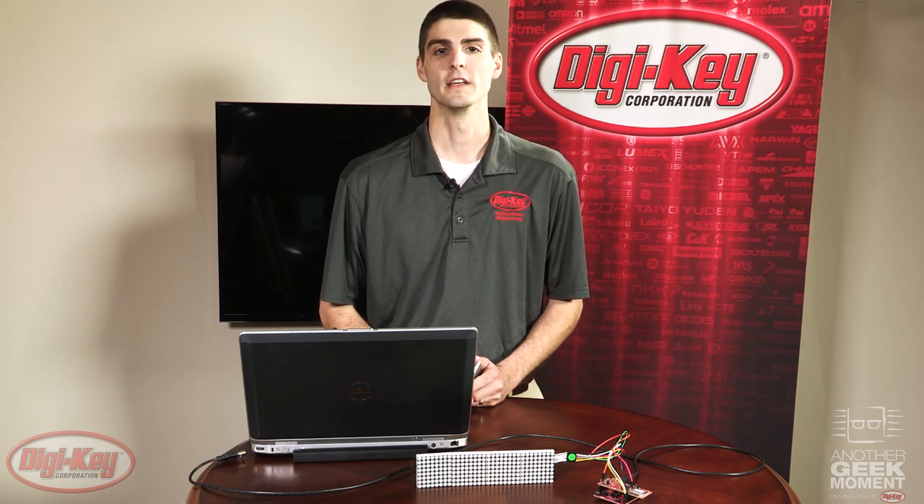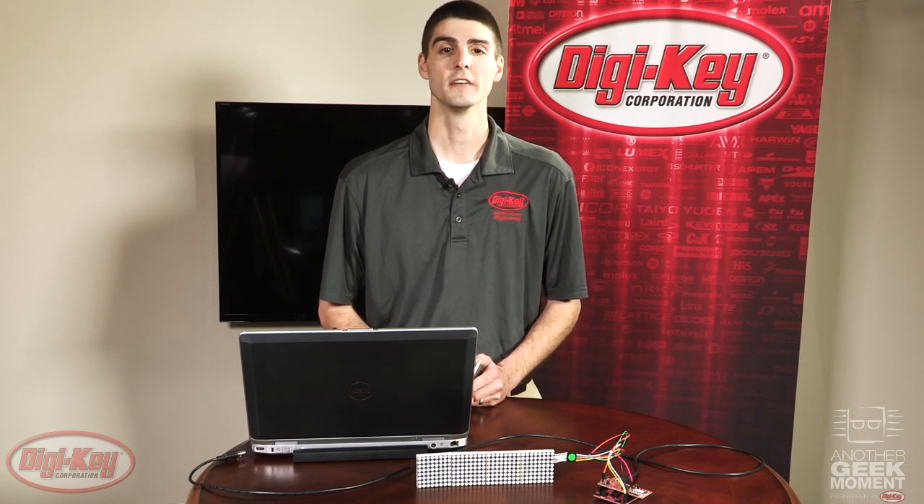Emiko makes it incredibly easy to interface these modules with mobile devices that support Bluetooth Low Energy, like this iPod I have here.